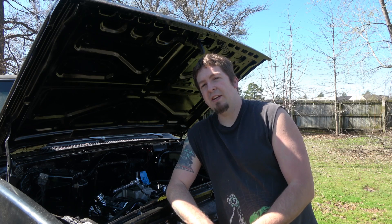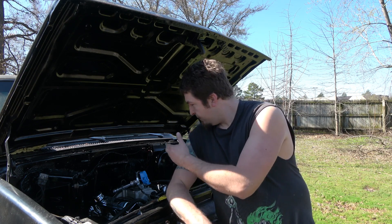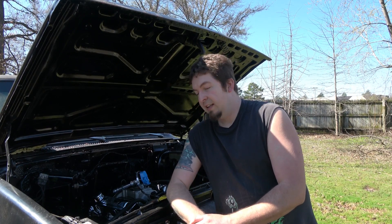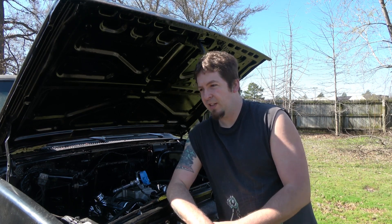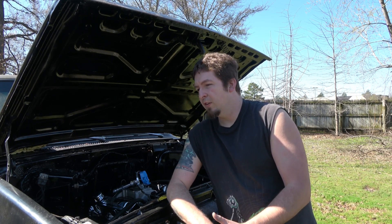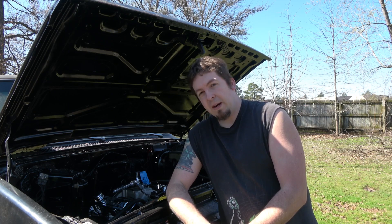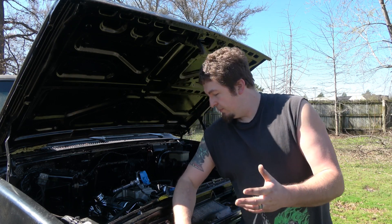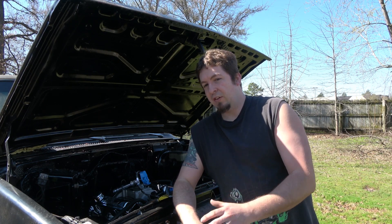I gave away one of my spares to someone who broke down at a local cruise night. I saw them sitting on the side of the road, pulled over to check on them. He had a fuel pressure gauge showing he had fuel pressure, so that was already checked. I pulled a plug wire — no spark. I instantly thought of the ignition module. Took the spare out of my truck, put it in his, and it started right up. That's why the thermal paste is so important: the module can get hot, burn up, and start failing.